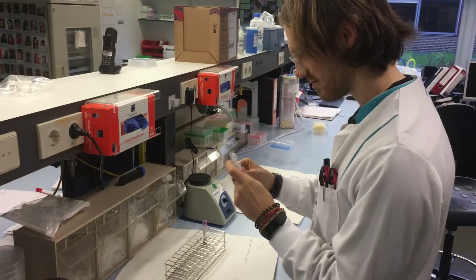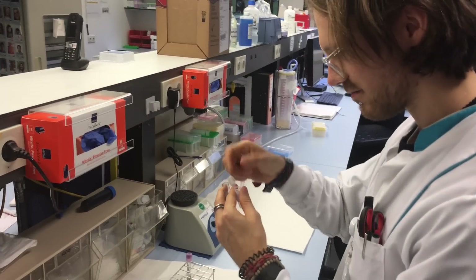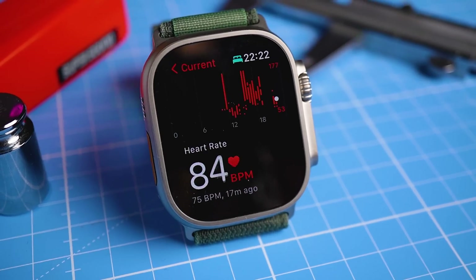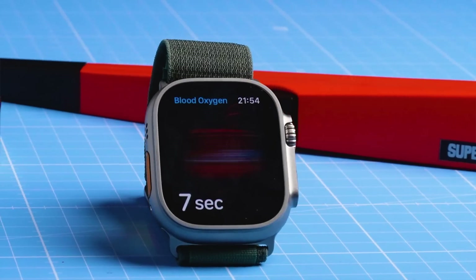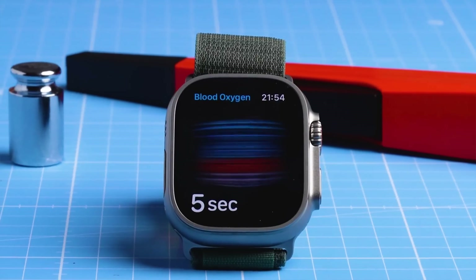Hello everyone. For those of you that are new to the channel, my name is Rob and I'm a postdoctoral scientist specializing in biological data analysis. Today I spent the whole day testing different aspects of the new Apple Watch Ultra. I will mostly focus on the heart rate tracking performance but I will also take a look at the SpO2 measurements and the step counting.